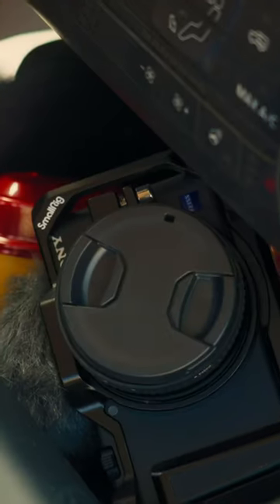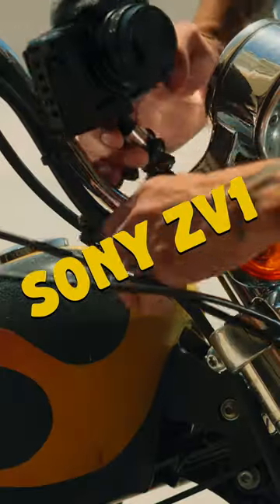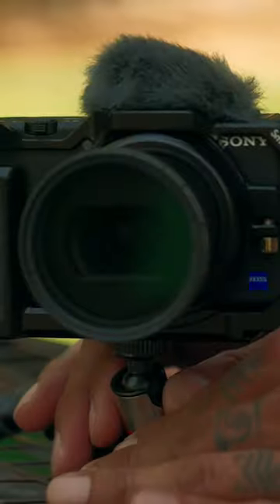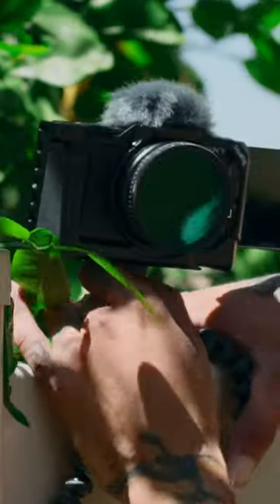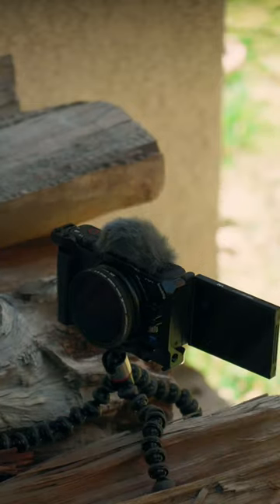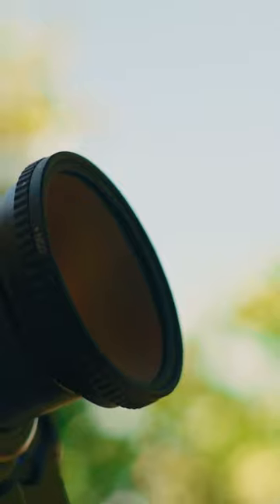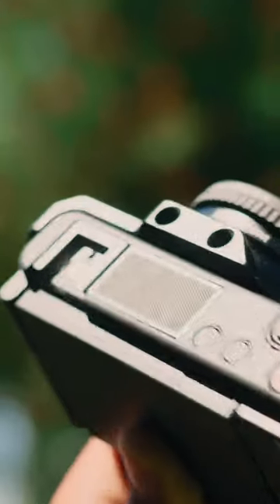Can't afford the new Sony ZV-E1? Here's a great alternative that I've been using for years — the Sony ZV-1, the OG. Lightweight and compact, I just set it and forget it and get my BTS with minimum effort. With the 3-stop internal ND, S-Log3, built-in mic, and zoom lens, I get top quality in a pocket-sized camera.